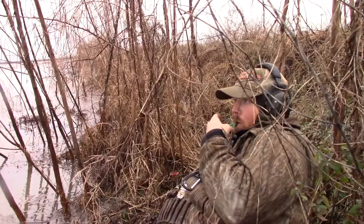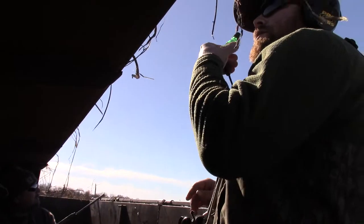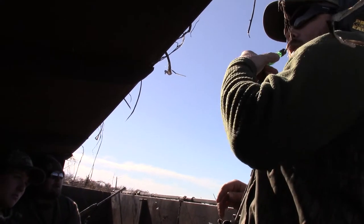Another popular call you'll see a lot is the High Roller by Primos — I used to carry it but lost mine. If you struggle to make the pintail sound, if it's hard for you to flutter your tongue, this is definitely the call for you. It was the most realistic sounding pintail call in my opinion, and it'll do some other things too.